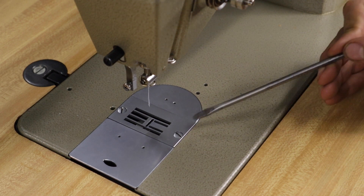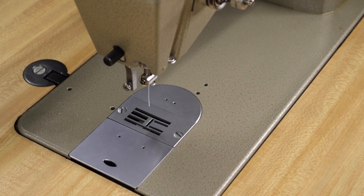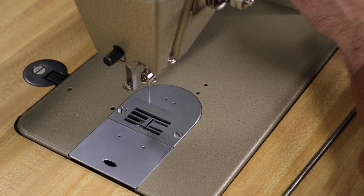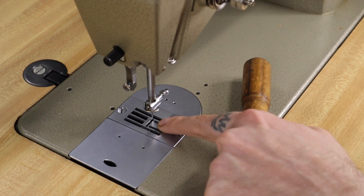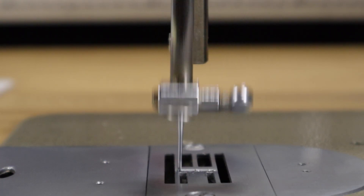Before I go ahead and tighten down these two feed plate screws, I'm going to rotate the hand wheel of the machine and cycle the needle to make sure that I am not going to strike the far end of the needle plate. That side looks good. That side looks fine too. I'll give it a tighten.